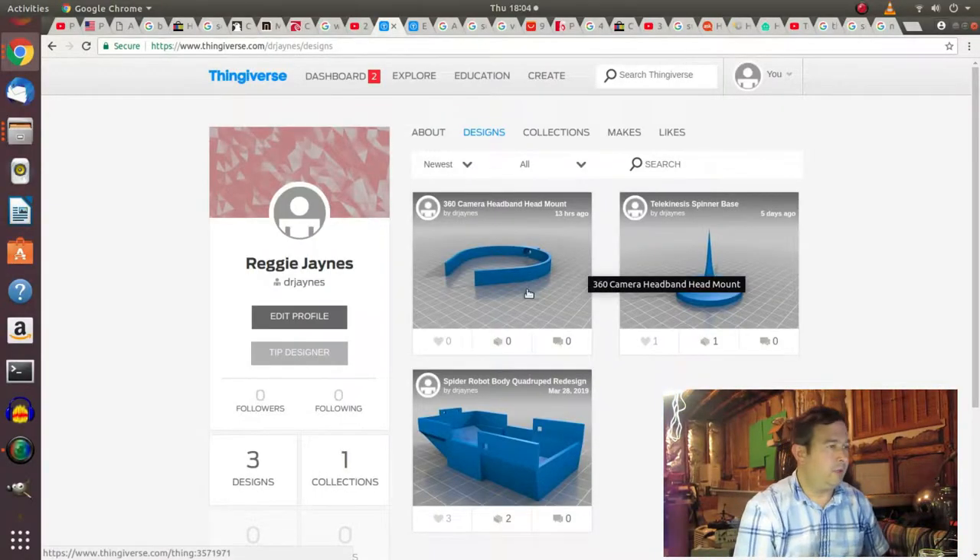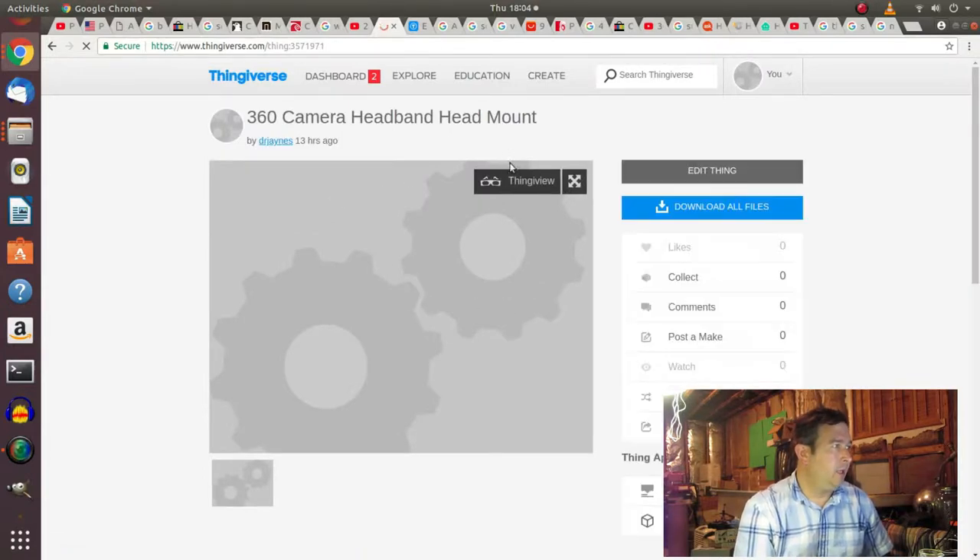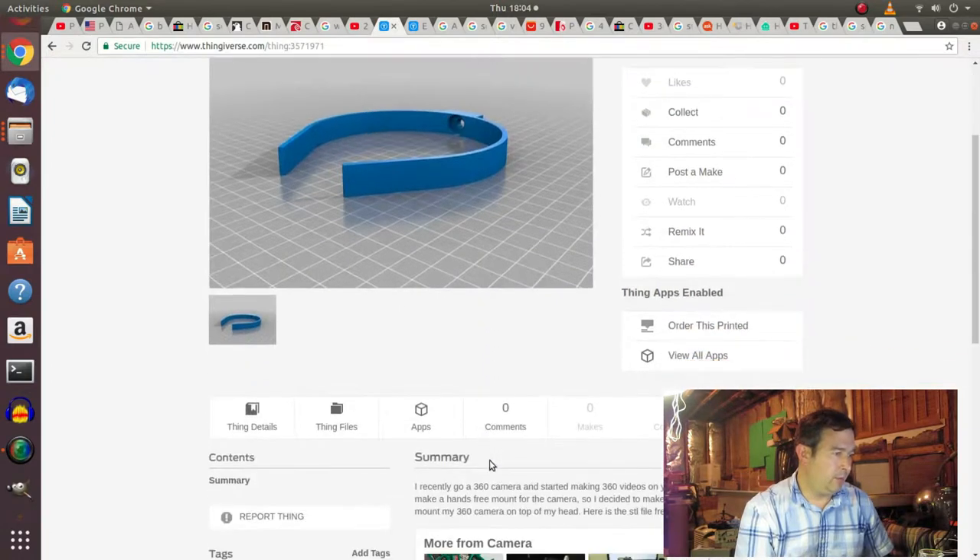Here's our headband for taking videos. You can watch them on YouTube just by dragging the cursor around and looking in different directions, but these have gyros in them so you can look all over the place. The Oculus Go is about $200. Here's my Thingiverse account — here's my newest thing, it's a 360 camera mount headband. If you're interested in downloading it, it is Thing 3571971.